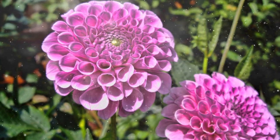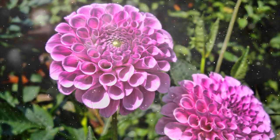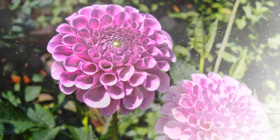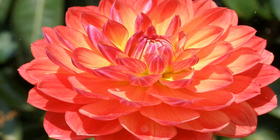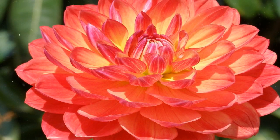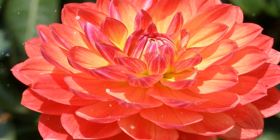Choosing the Planting Location. Proper site selection is crucial for successful dahlia growth. Sunlight: Dahlias thrive in full sun. Plant them in a location that receives at least 6 to 8 hours of direct sunlight daily. Soil: Dahlias prefer well-draining soil with a pH of around 6.5 to 7.0. Amending the soil with compost or well-rotted organic matter improves fertility and drainage.